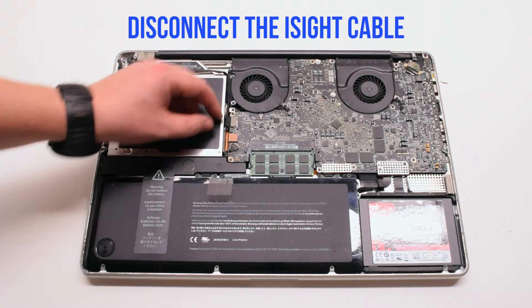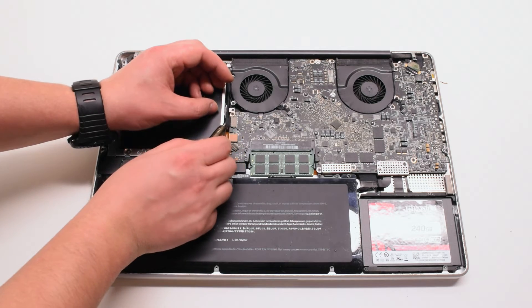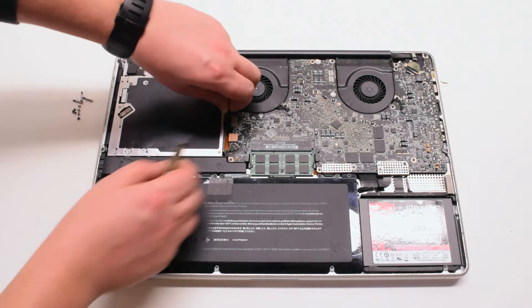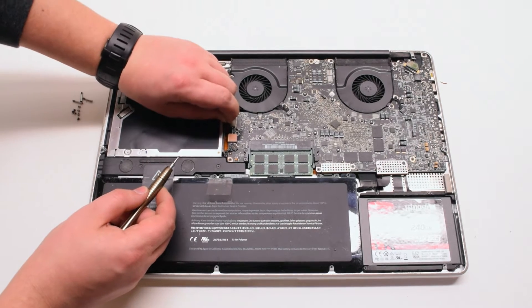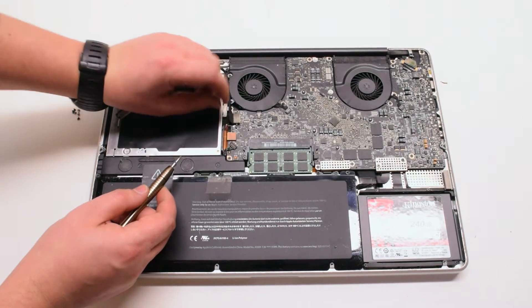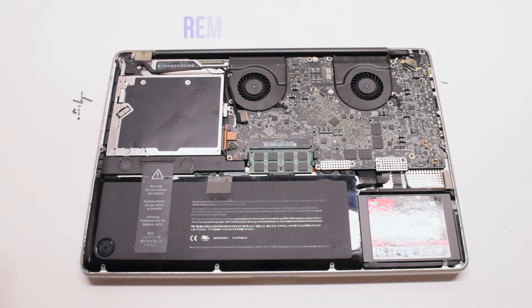Disconnect the EyeSight cable. Gently pry your screwdriver underneath and get a good grip on the cable, then just pull it to your left. There might be a small plastic safety clip connected to it — go ahead and remove that.